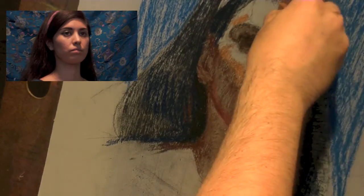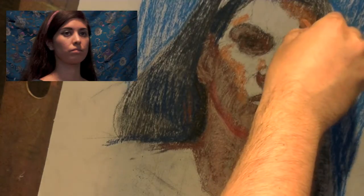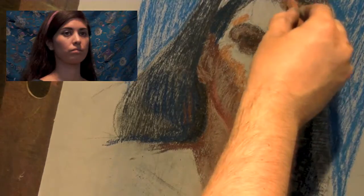It's the front plane of the head, so my marks are going to go in this slightly horizontal direction and then shift downward to the side plane.